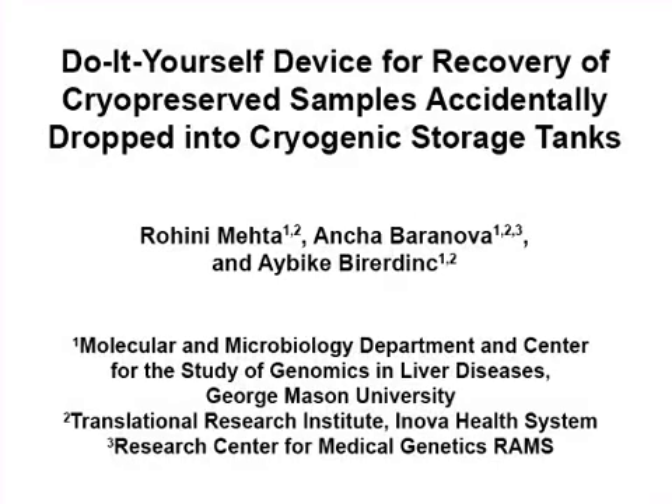The goal of this procedure is to ease retrieval of samples in cryo boxes and cryo vials from DUA tanks filled with liquid nitrogen using an easy to construct device.